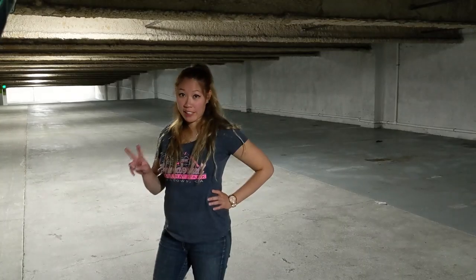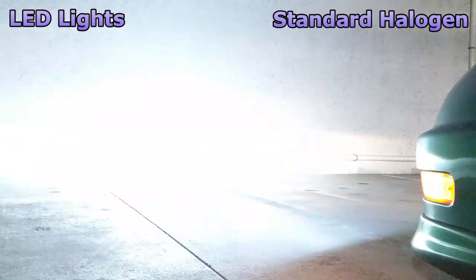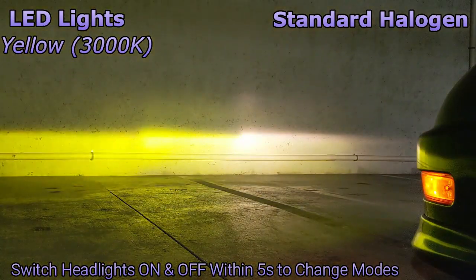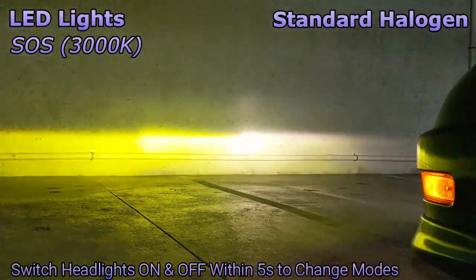Let's compare the two lights against the wall. I have the LED on the left side of the car and the standard halogens on the right side. Wow, it's definitely brighter! Let's change the colors. One color is yellow and another is their SOS mode. I'm also comparing the LED headlights from my Integra to another car that actually came with LED lights — there is a difference.